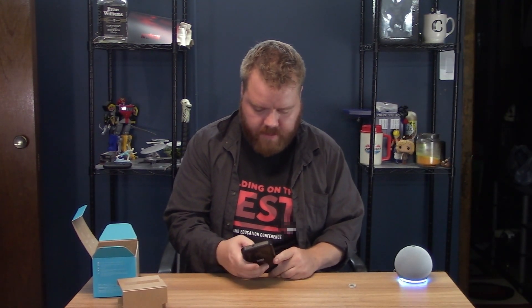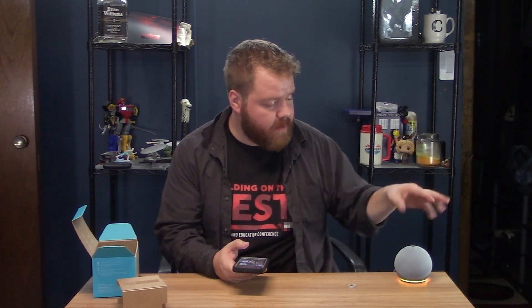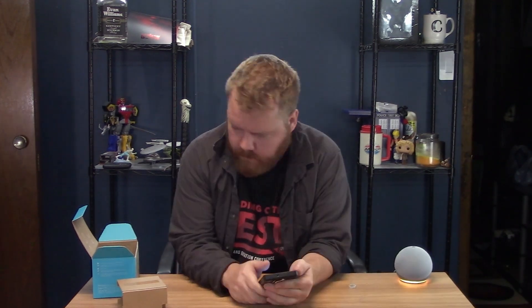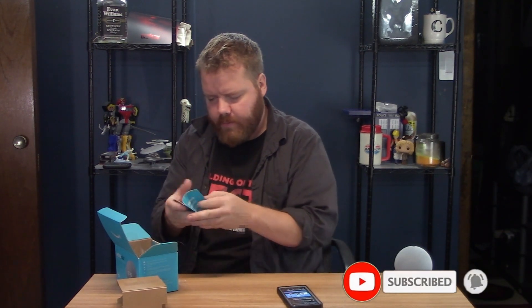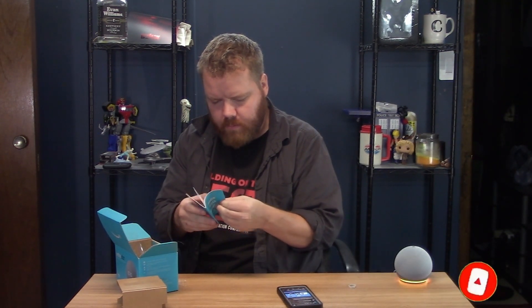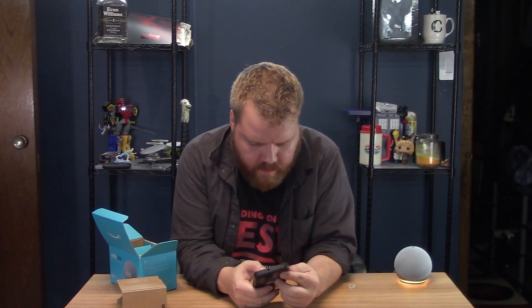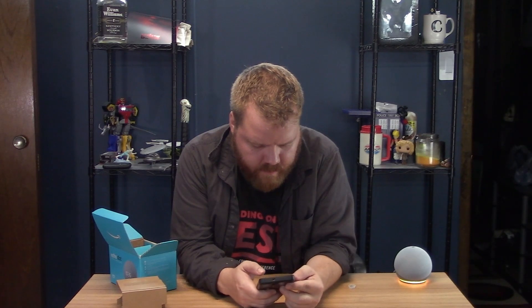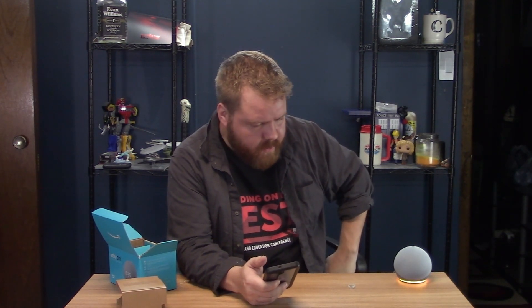I'm going to get the iPhone app going here. Apparently I never installed this on my phone. She's just blabbering away. I got the app. Add device, Amazon Echo. So it's pretty easy — you just add device, pick it. As long as it's orange, you're good. Connecting right now.